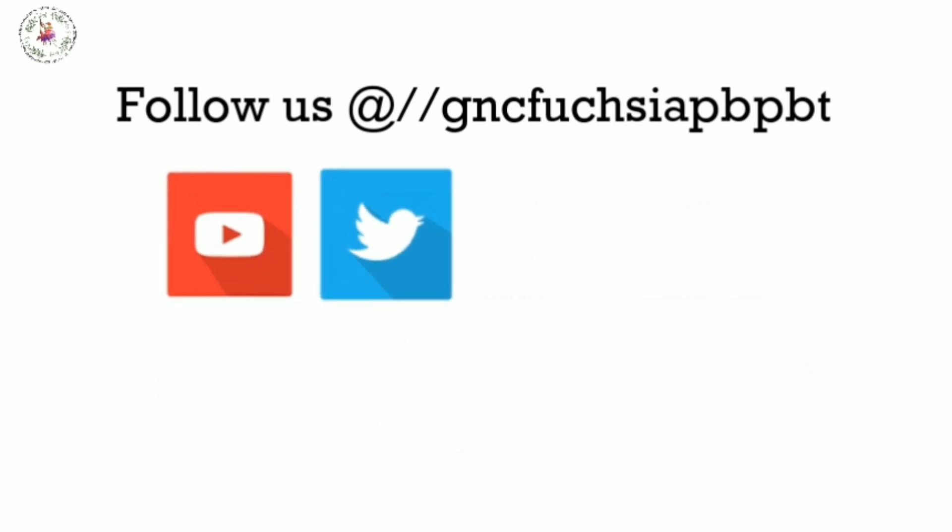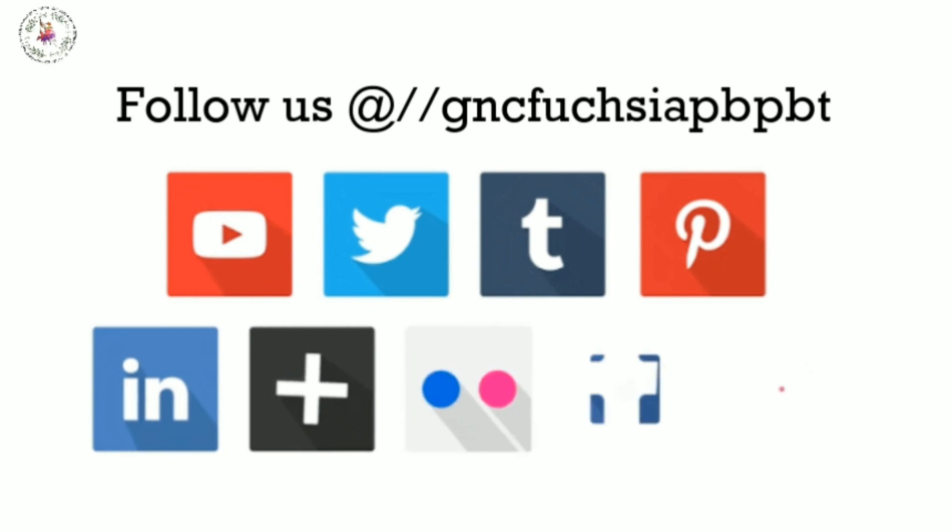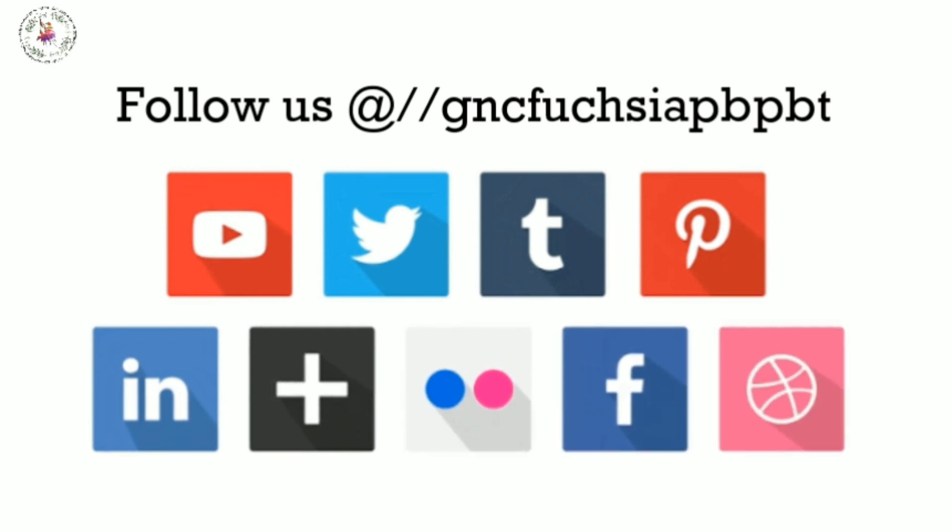To know more about these topics, please follow us on Twitter, Facebook, and Instagram, and don't forget to subscribe to our channel.